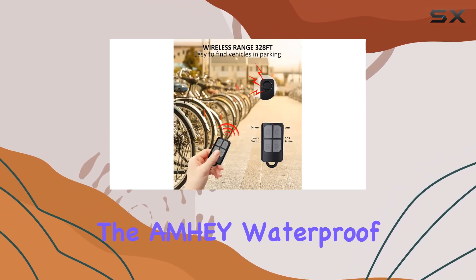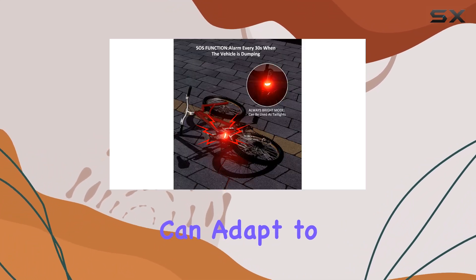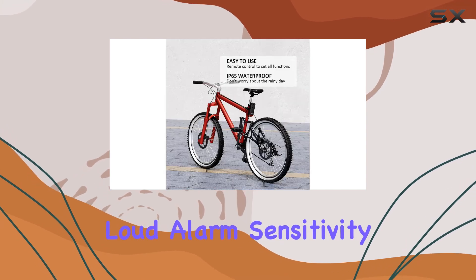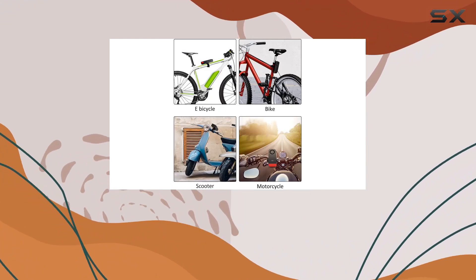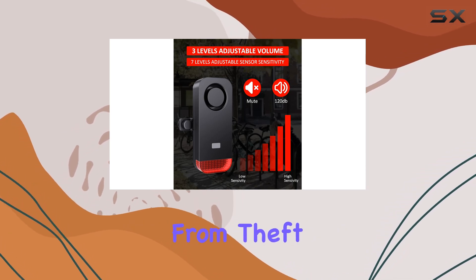Overall, the AMHUI waterproof vibration sensor alarm is a robust and flexible solution that can adapt to various needs and provide peace of mind through its loud alarm, sensitivity settings, and waterproof capabilities. Whether you're parking outdoors overnight or simply need an extra layer of security while at work, this alarm system is designed to keep your vehicle safe from theft.